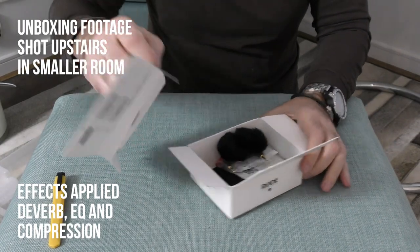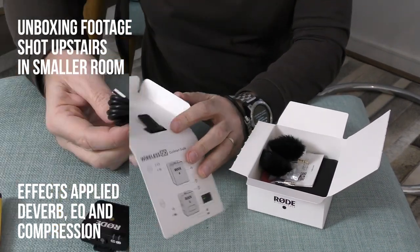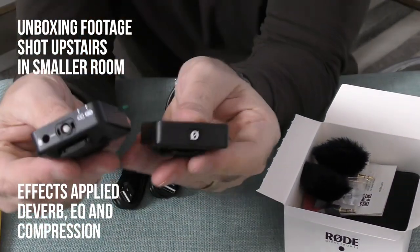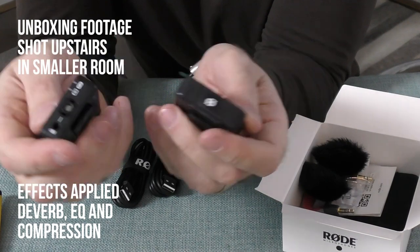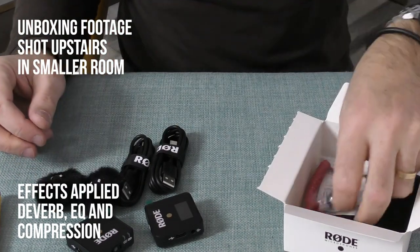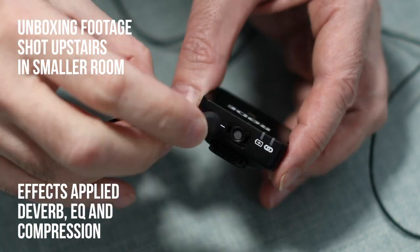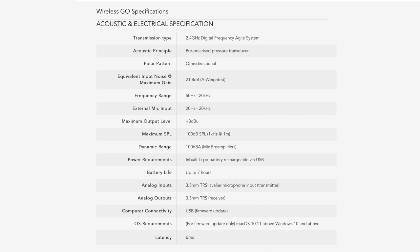In terms of specs, you get both a transmitter and a receiver unit, both ultra compact weighing only 31 grams. Both are rechargeable via USB-C, and charger cables and a 3.5mm audio cable are included in the box. There is a built-in omni-directional condenser microphone in the transmitter, and also a 3.5mm audio jack if you choose to connect an optional lapel microphone. The Wireless Go uses the 2.4 GHz digital wireless frequency with 128-bit encryption, works in any Wi-Fi and Bluetooth environment despite congestion, and has a range of up to 70 meters line of sight.